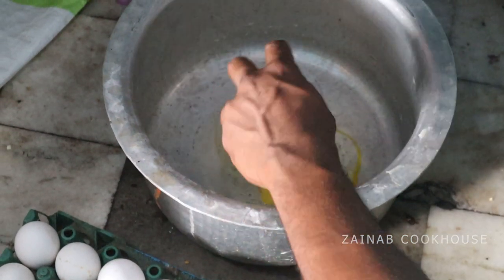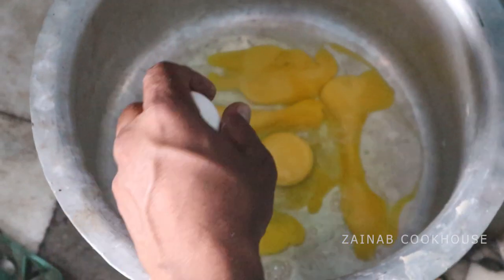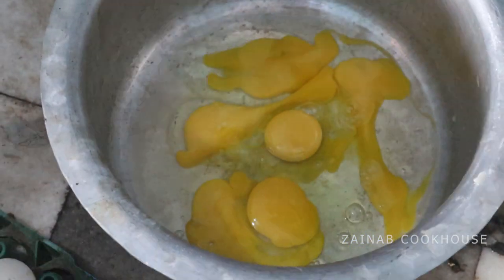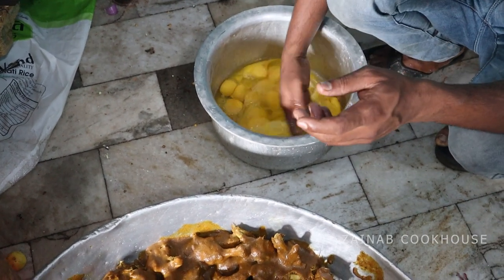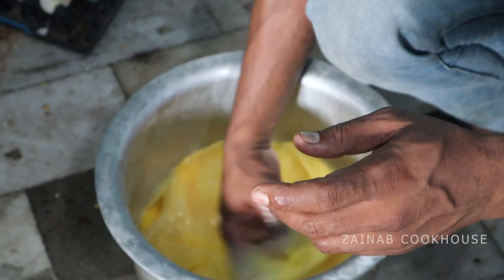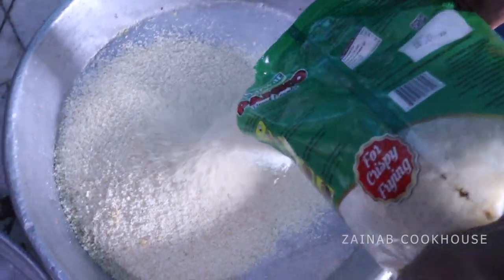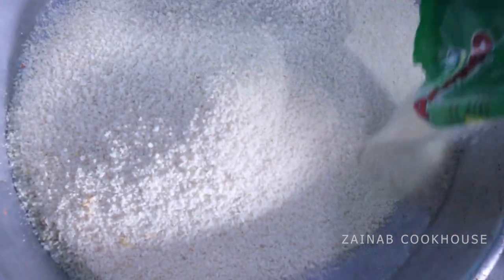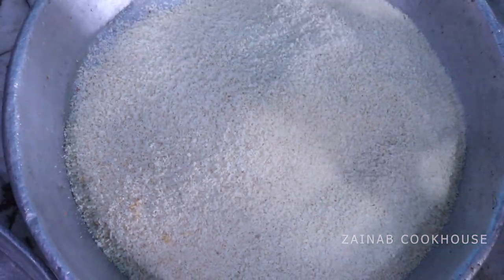Now we will marinate or coat the chicken. Add the corn flour. You can also add some salt, though many people skip it. Panko bread crumbs are very good — they are available in many markets, so always try to use Panko.